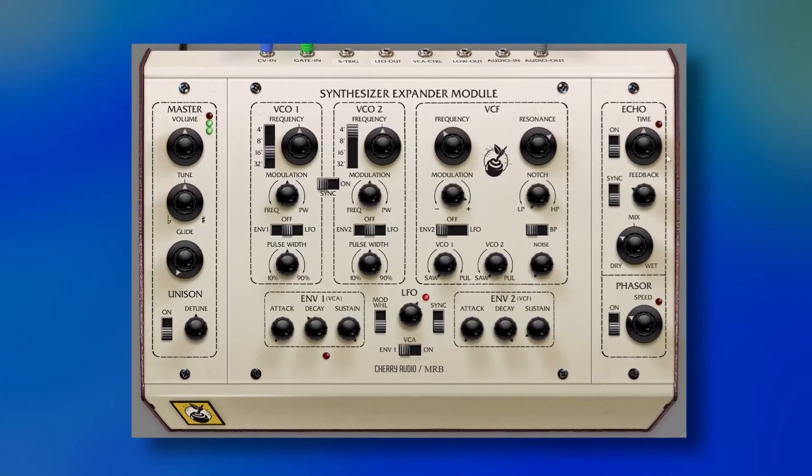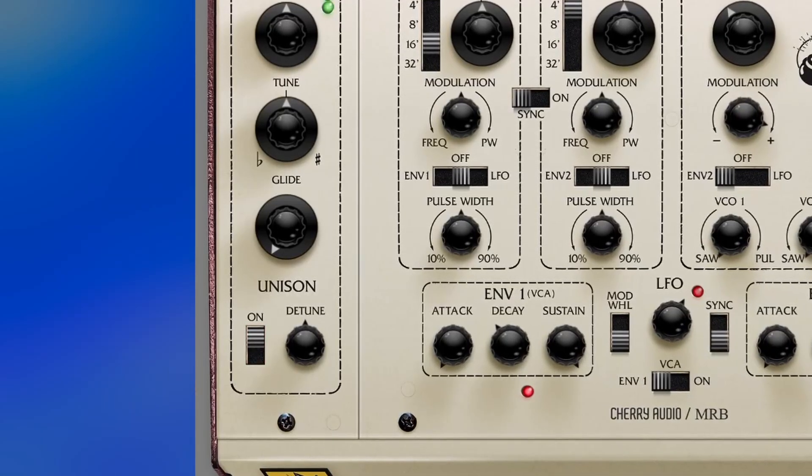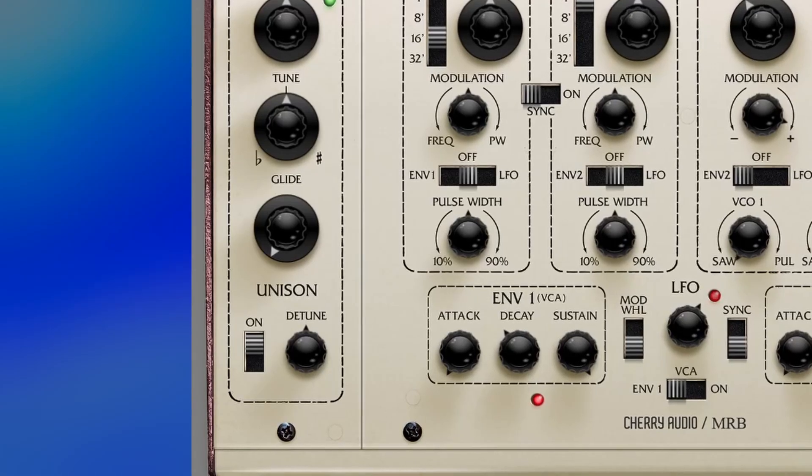A small but great detail is that the unison is not like any other analog unison, because most of them will be mono. Instead, Cherry Audio made it stereo, so it sounds so much bigger.